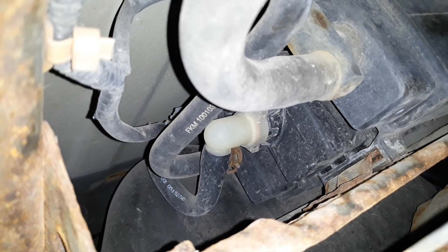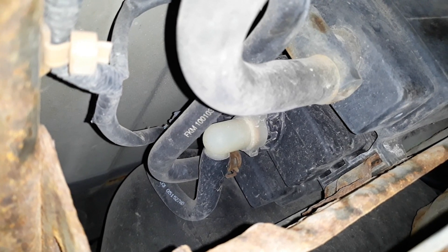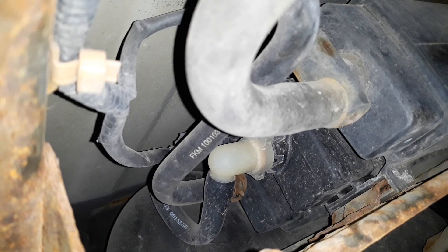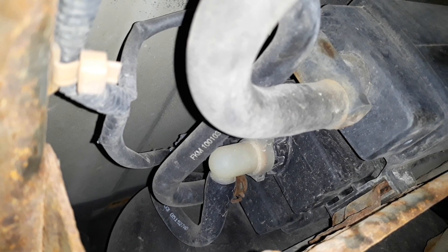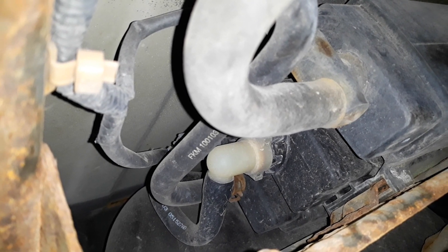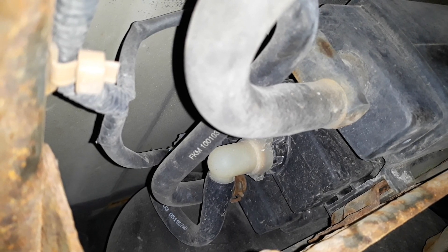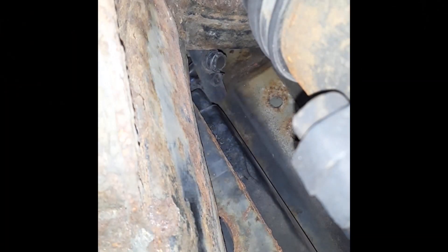We don't know for sure if this will fix our problem, but it is the likely culprit — second to a gas cap. The first inexpensive thing you could try is a new gas cap, but most people indicate that doesn't resolve this particular issue. The vent valve is likely the problem. To remove it, it twists in and out at less than a 45-degree angle. We need to remove the connector at the top and the tube at the bottom, then twist it out.